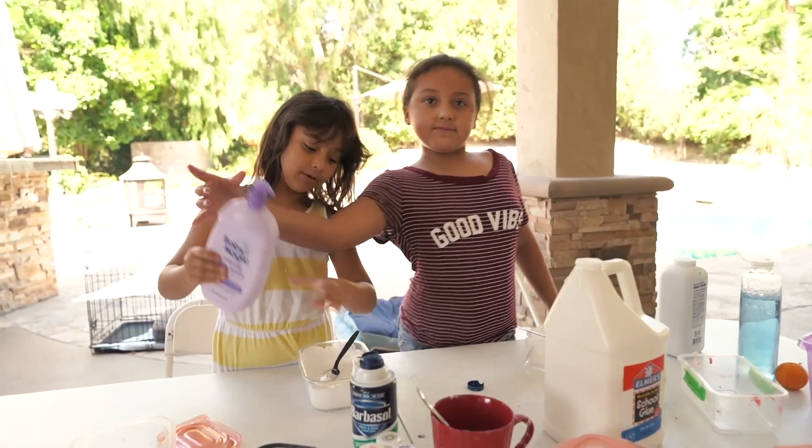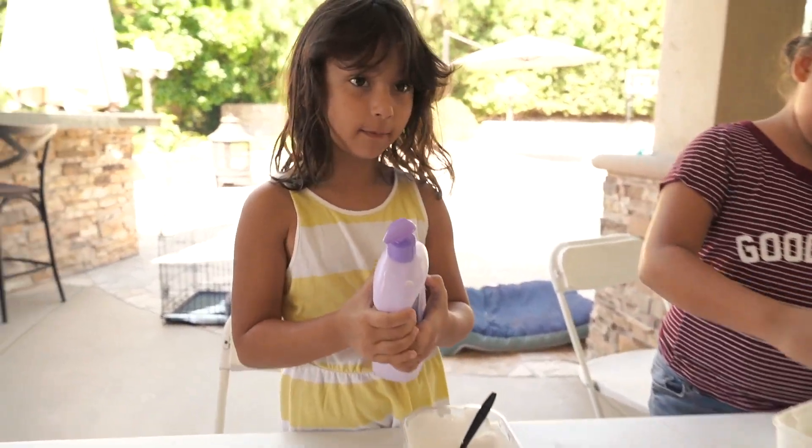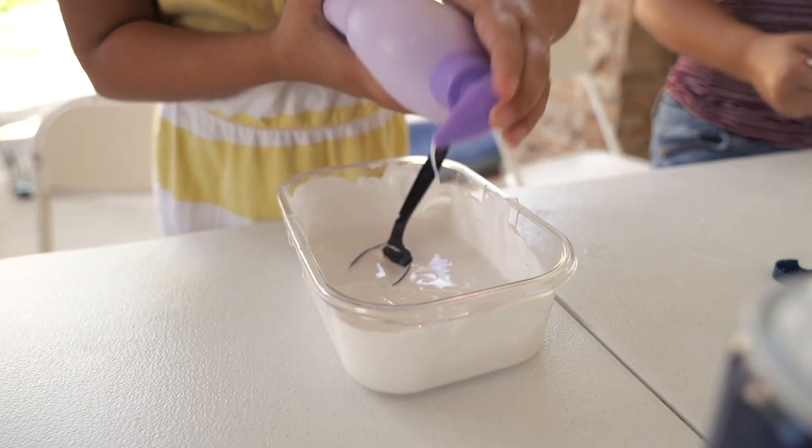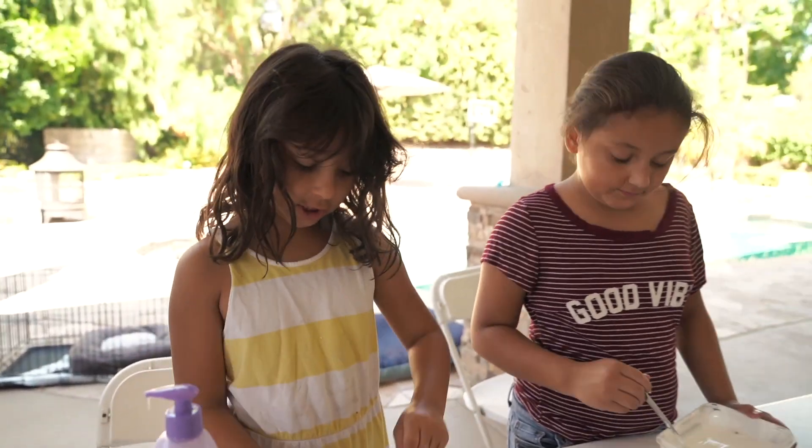Now she's going to add some baby lotion. You're going to add like three drops — if you want to add more, you can add more. So now you're going to add it. Now we're just going to stir it.